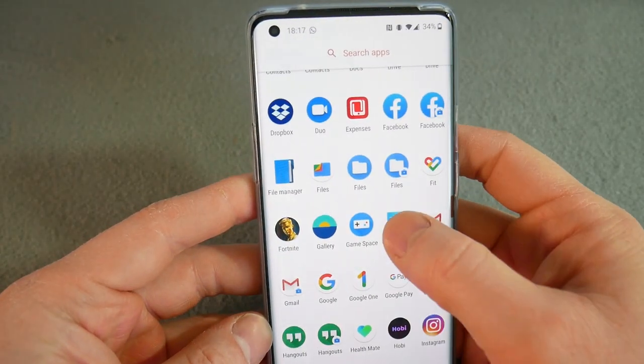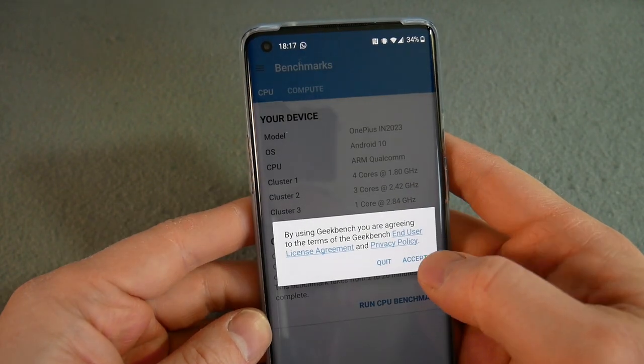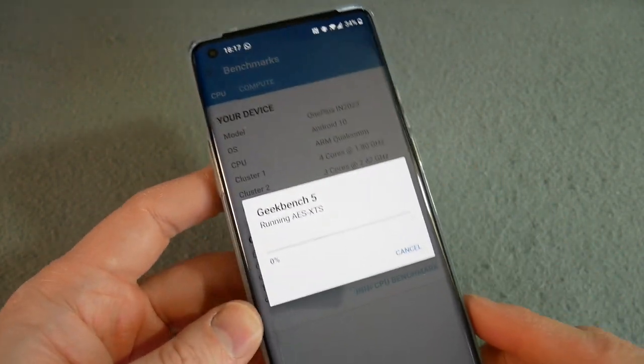The 256GB version is only £100 more — maybe I should have gone for that. Do you really need 12GB of RAM? Has anyone proved it really helps? Maybe, but for £100 more, perhaps I should have. It's got UFS 3.0 file system. I have not yet run Geekbench — let me get that going. Also: there's no SD card slot, no 3.5mm headphone jack, and it is IP68.